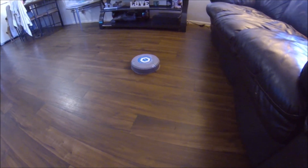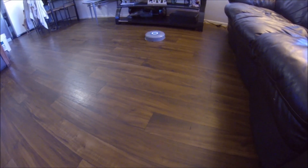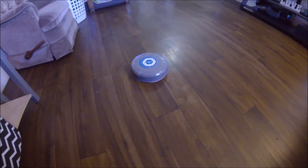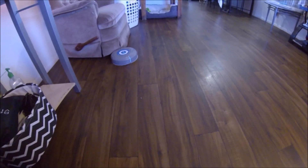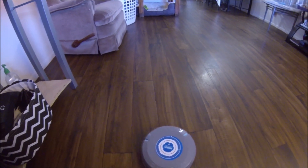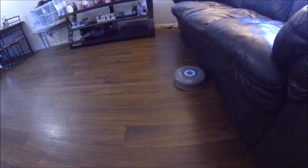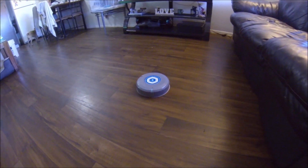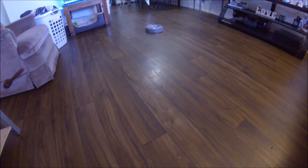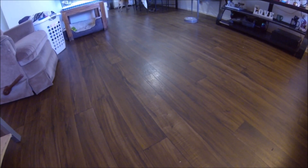You can leave this on when you're at work, or if you have like a pug or a dog that sheds a lot — this is perfect for you.